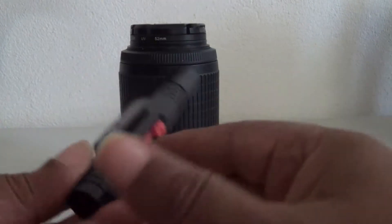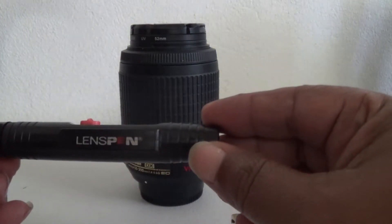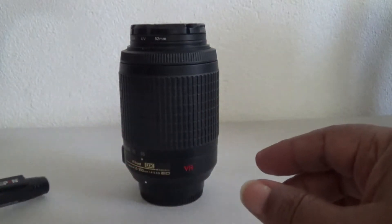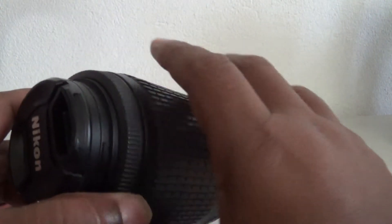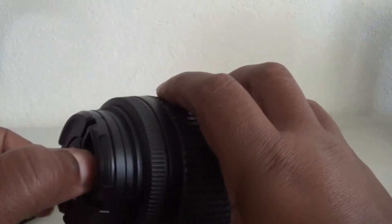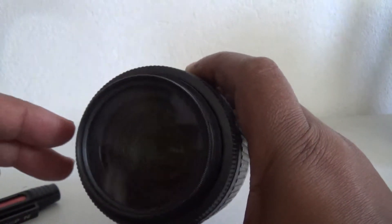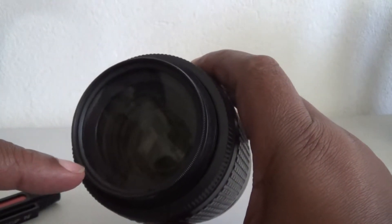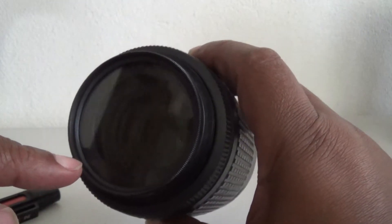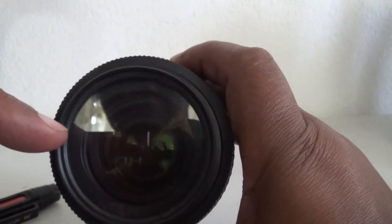Now, what this does is for the glass of your lens — let me take off the cap — sometimes it might get fingerprints, dust and so forth on the glass of your camera, and this transfers to your photographs as well. So it is important that you keep the glass clean, the front glass as well as the back.